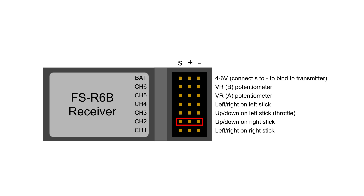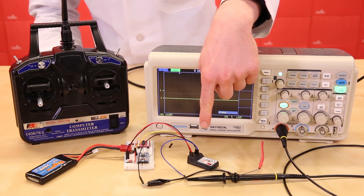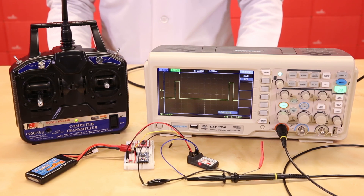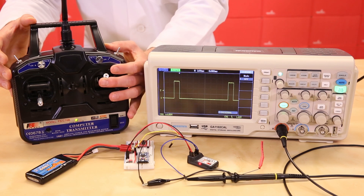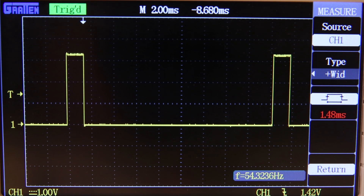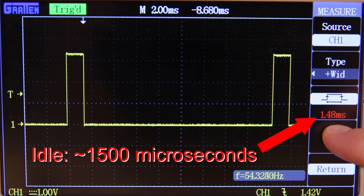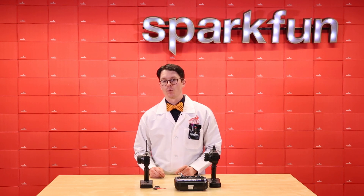We need up-down on the right stick to control the speed on our robot, so we'll use channel 2. I've attached an oscilloscope probe to the channel 2 signal pin and I'm giving the receiver 5 volts so it will turn on. With the transmitter off, the signal pin remains at 0 volts. As soon as I turn on the transmitter, the receiver begins putting out a series of pulses at 3.3 volts, spaced about 18 milliseconds apart. As I move the stick forward and back, you can see the width of the pulse change. The pulse width can vary between 1,000 and 2,000 microseconds — near 1,000 when the stick is pulled back, near 2,000 when pushed forward, and about 1,500 microseconds when the stick is idle in the middle. There are a few types of receivers that use pulse position or serial communication, but we'll stick to the pulse width modulation type for now.